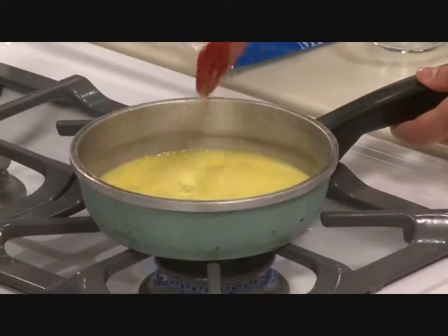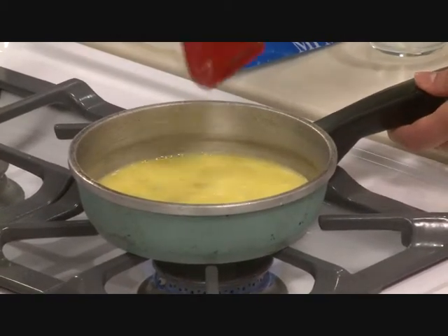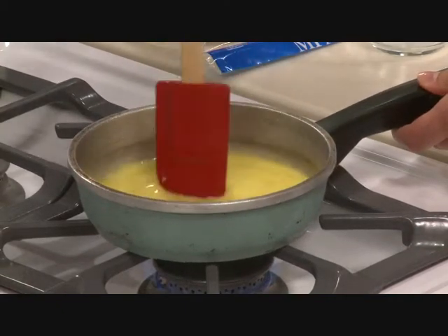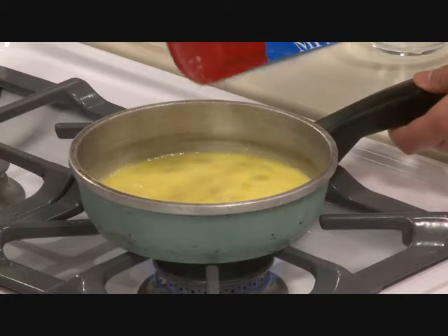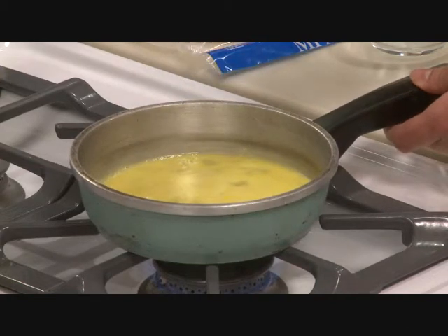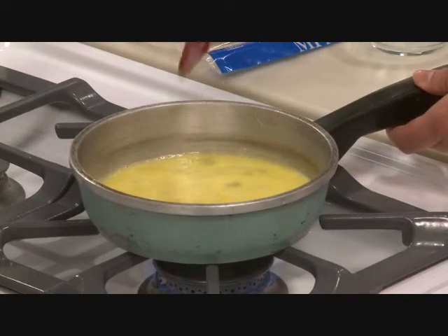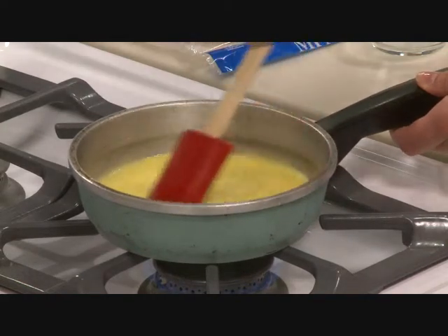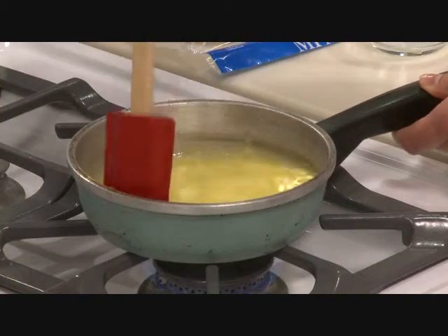This recipe is really easy. I make this for my husband all the time — he loves it — and I make it for myself almost every day too. He likes it a little bit spicier, so I use hot salsa for him. But for me, I like things more mild, so I use mild salsa or maybe even no salsa and a plain tortilla.